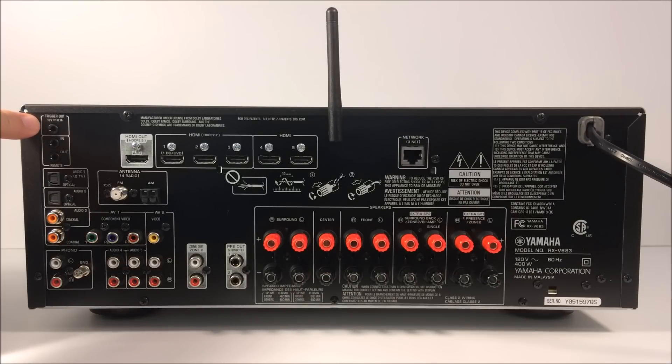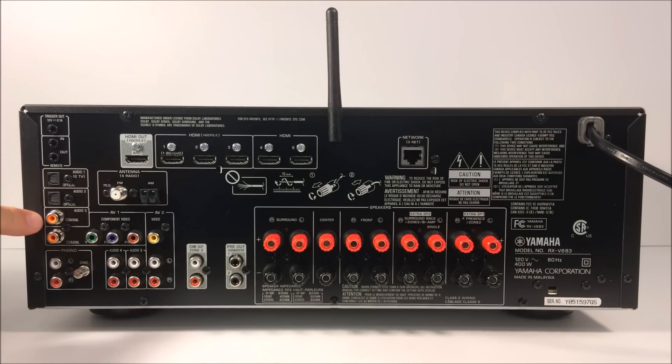Starting with the trigger jack — it's designed to connect to a device that supports the trigger function. There are remote in and out jacks, so if this unit is behind a cabinet door, you can use an IR emitter wire connected here to control other devices via their IR emitter window. There are Toslink digital audio inputs where you could connect a CD player or other device. There's also one coaxial digital audio input, which carries a digital audio signal in a similar way.